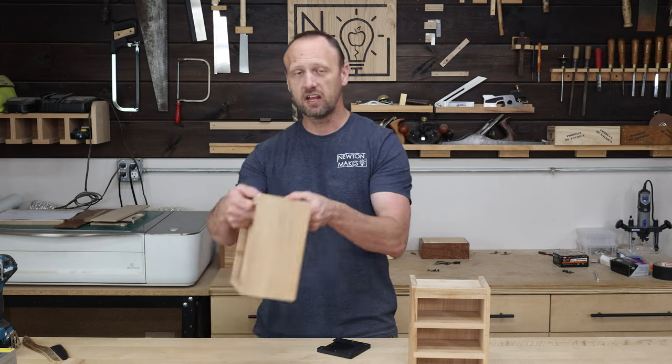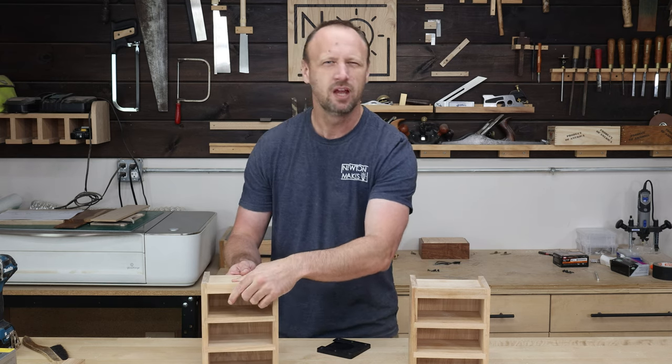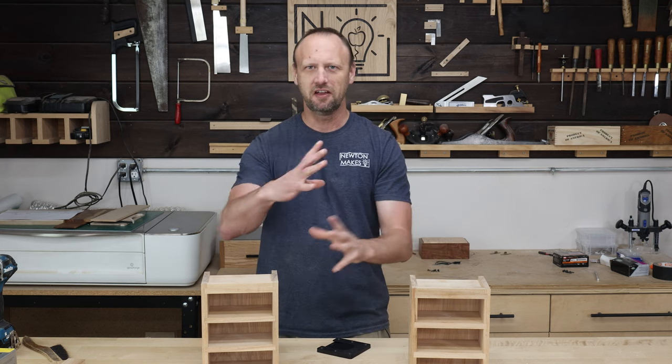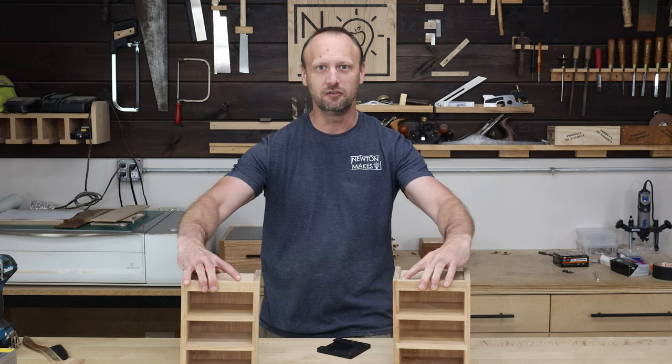The cabinets are together now. I did leave space on the back so I could put a french cleat and hang these on the wall if I want to. But I thought it'd be kind of cool to have them interlocking, so I could put them next to each other and snap them together.